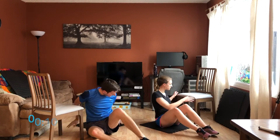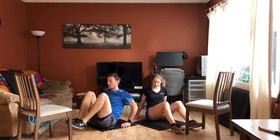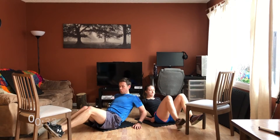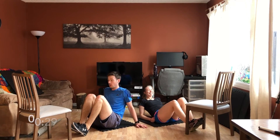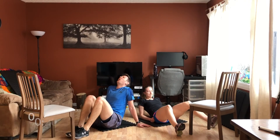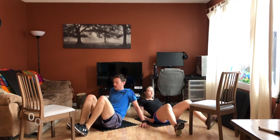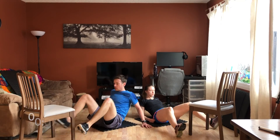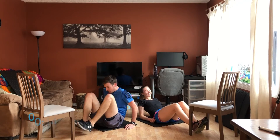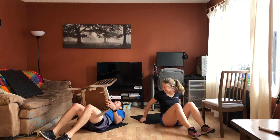Chair down — last exercise of today: in and outs. Sitting here, hands on the floor, inside the chair, outside the chair — you're basically just switching those two movements. Here we go. Inside the chair, outside the chair — if you can keep the feet off the ground the whole time. You can tap up on the way in. Keep the core tight the whole time. 15 seconds. It's not easy — not easy working out, grunting and exhaling all sorts of noises, just to know that you're alive.